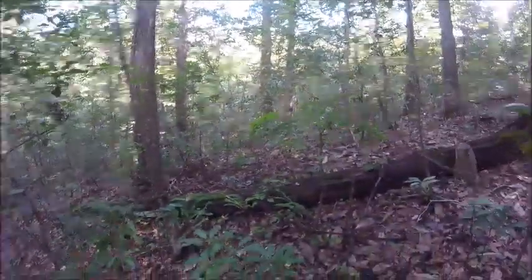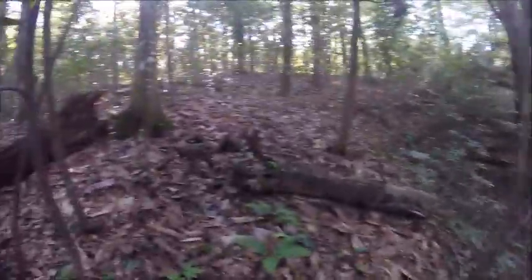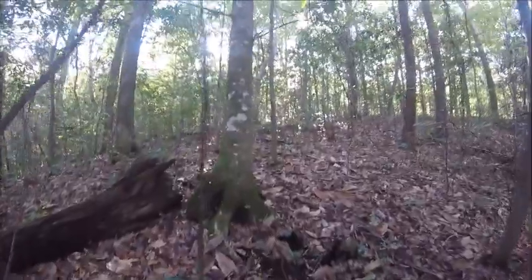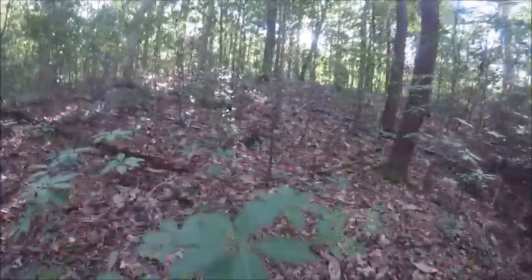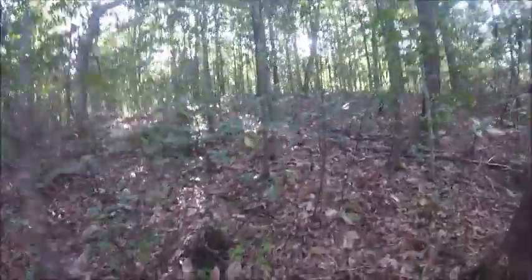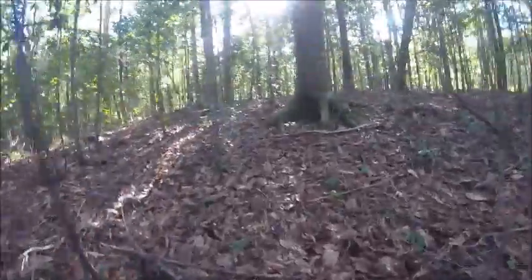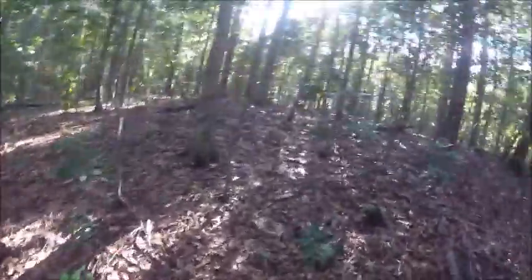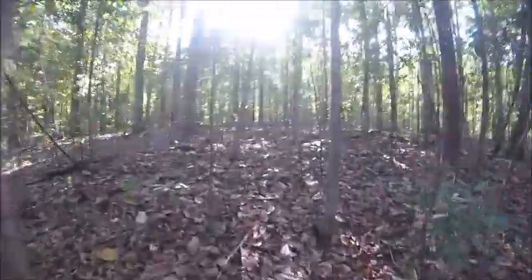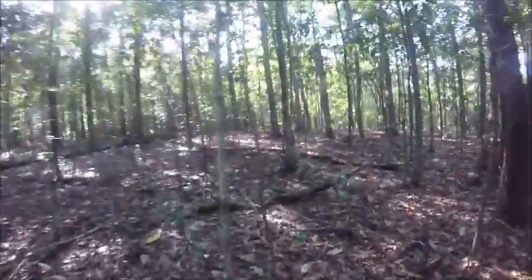There's a bunch of creeks all the way around and a bunch of hills — Mississippi is known for all the hills and up-and-downs. If you want me to make a video out here, let me know. I have no internet right now — after the hurricane we had internet for about two weeks, then they cut it off. They're working on it.